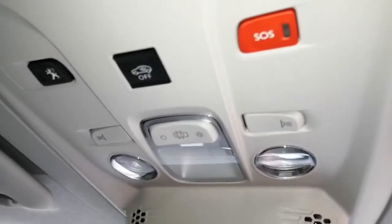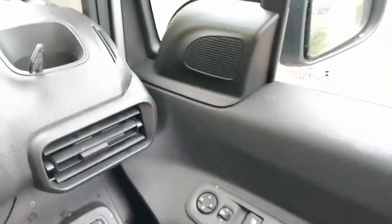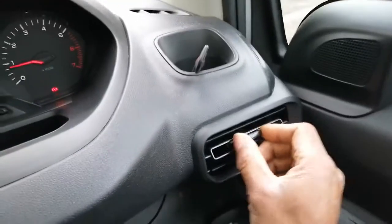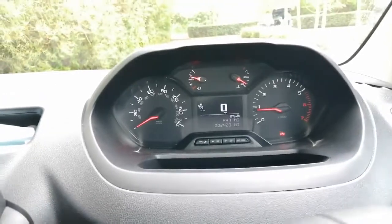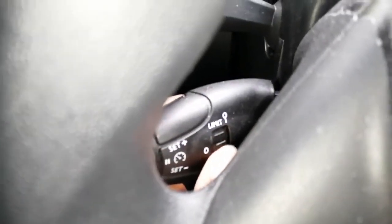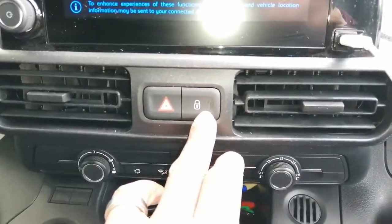We've got our lights up here, our SOS button, 2,420 miles on the clock, and a dimmer switch. We have these vents here, cruise control, and lights set to auto at the moment. The cruise control dials are at the back — you just click up or down to adjust speed. You've also got a speed limiter here so you can set your maximum speed.